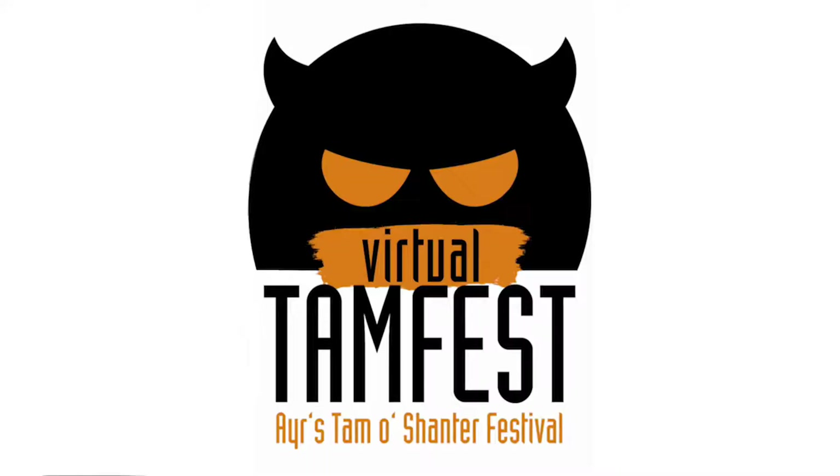Hi, I'm Lorna from Facepaint Parties. I'm going to be doing a tutorial for TamFest, Virtual TamFest 2020. I'm going to show you today, not how to be a witch — the Cutty Sark — although if you would like to see a tutorial for the Cutty Sark, let me know in the comments and I'll get that across to you. But today I'm going to be doing a tutorial on the devil, the deal from Tam O'Shanter. So my son Jack is my model, and he's going to be the devil. So the basics — I already am the devil.